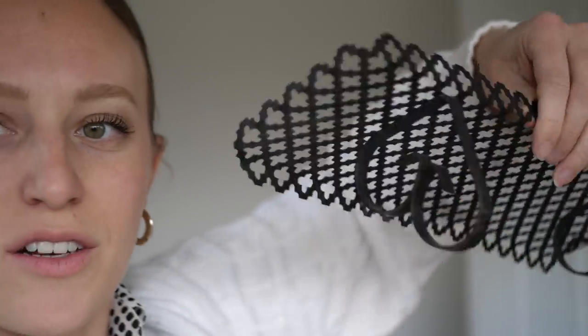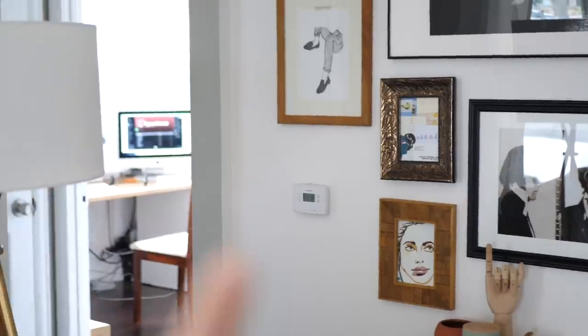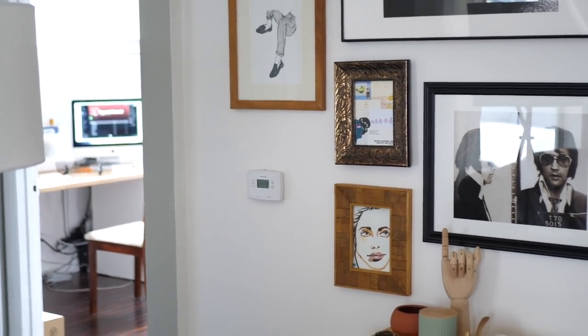I finally found this last box of photos and frames, and I also found these little wire shelves that I thrifted a while ago in Chicago. This might be perfect because I wanted to put a miniature shelf right above the thermostat so we could throw our keys there, put tiny little decor on it, and kind of hide the thermostat a little bit. It goes with the color scheme — it's black — so I'm going to see if it works there.